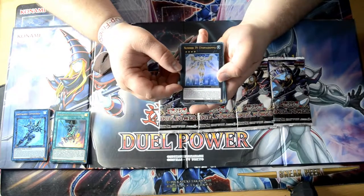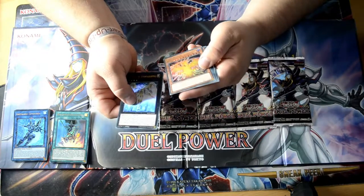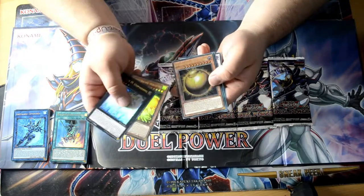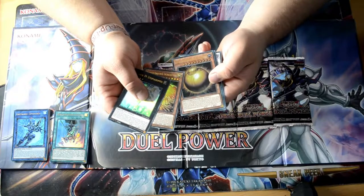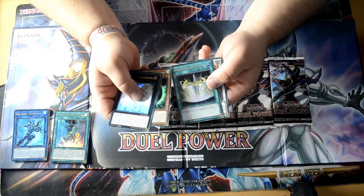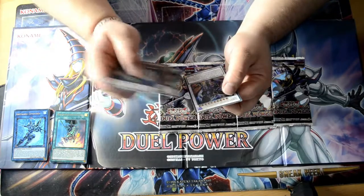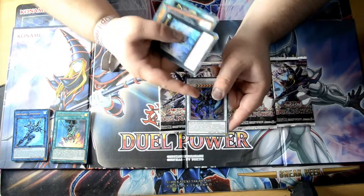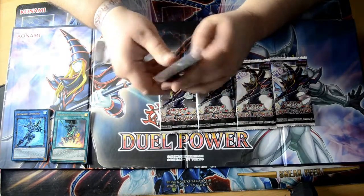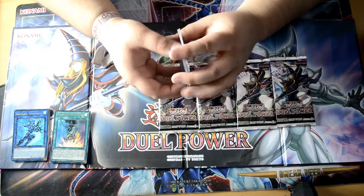We got Number 39 Utopia but this is a different one. We got Winged Kuriboh — yes, that's Winged Kuriboh in Phoenix Form. That's Winged Kuriboh in Sphere Form. And that's the Saving Qualicies. And this one — I know this card, I know it, but I don't remember the name. So we got two Winged Kuribohs — Phoenix and Sphere — in one pack. That's cool!